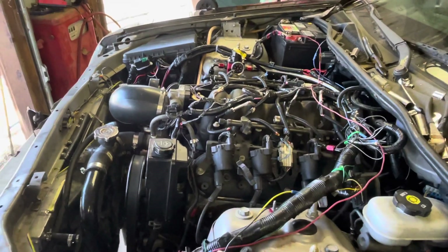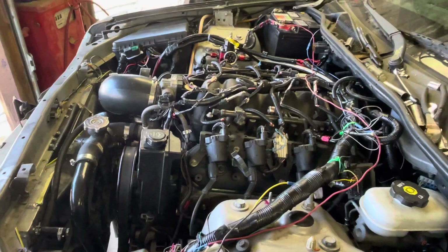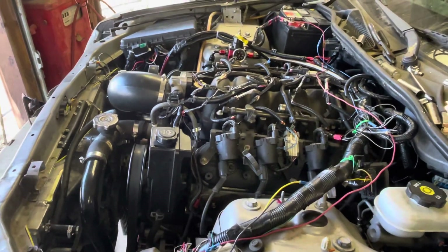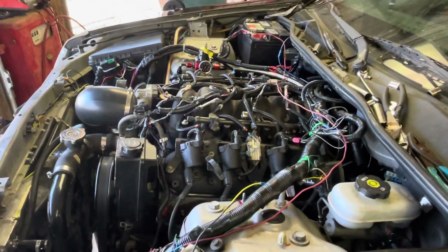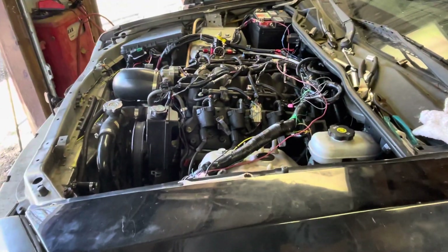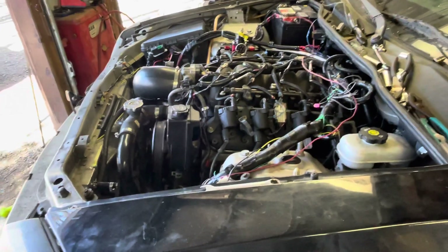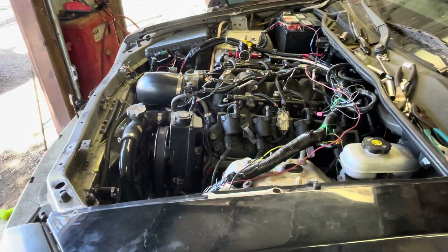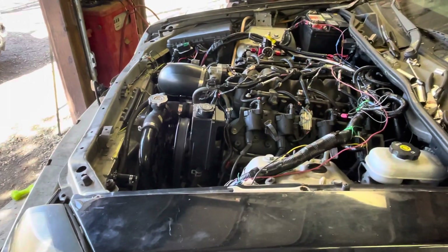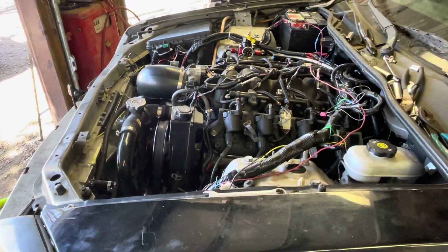I'll have to look into that. But for now, I need to clean up this wiring mess. I want to get a different harness because it's obviously a rat's nest — I want it to look cleaner, and also to eliminate that as my issue. But it fires right up and it's not leaking anything.